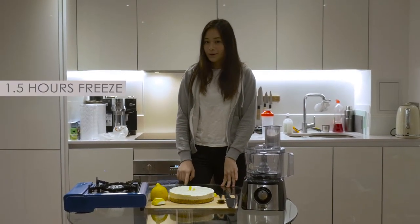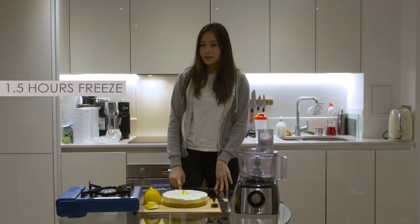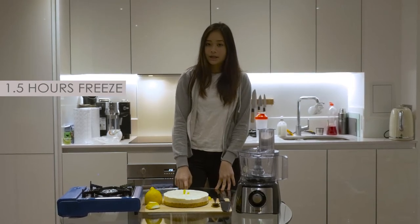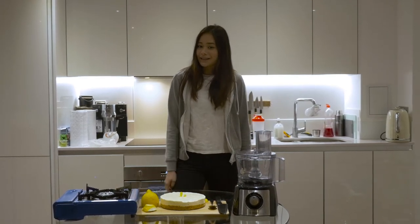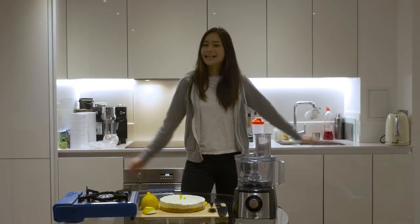It's been about an hour and a half since we put the cheesecake into the freezer. I recommend that you actually put it into the fridge overnight, but here we have it — the cheesecake in all its glory. Until next time, see you guys!